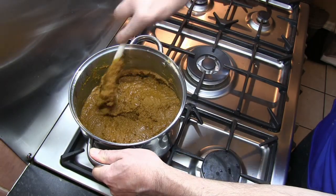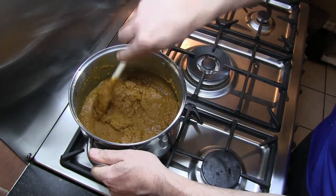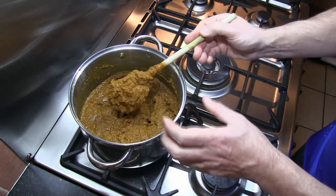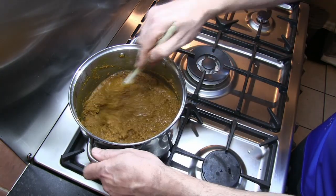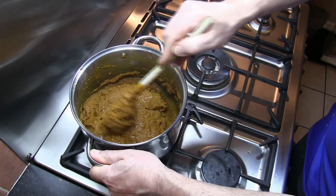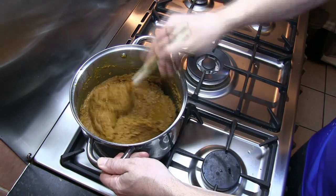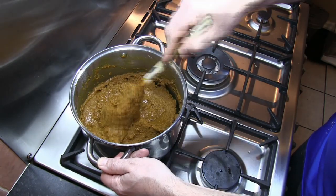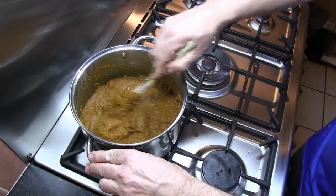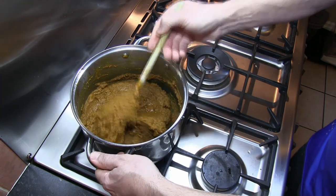Once all of the spiced flour is mixed in, this is the kind of paste you should end up with. I've actually added another 50 grams of flour to this just to firm it up a bit — it's not an exact science. It all depends on the size of the oranges you use, the oil, and the juice that comes out. There are a lot of factors which dictate how firm this paste is going to end up. I've put an extra 50 grams of plain flour in here just to firm it up.